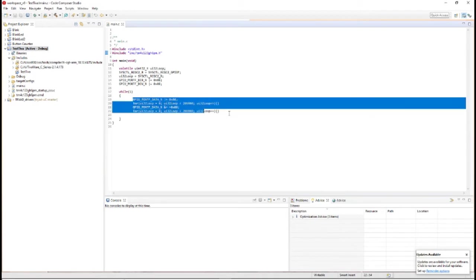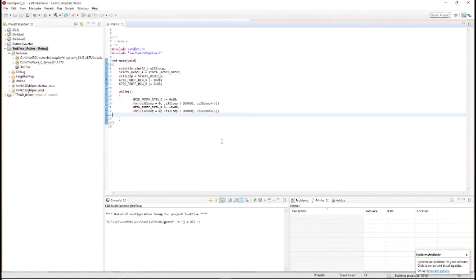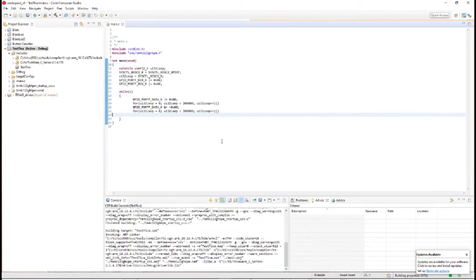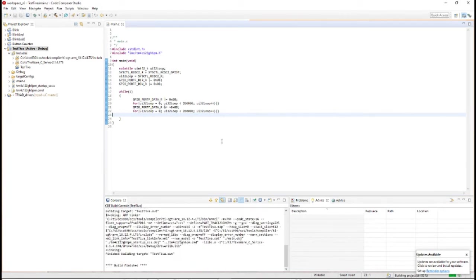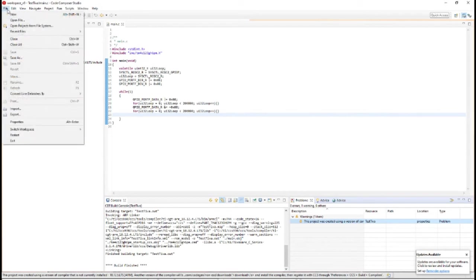This is just a very simple program that blinks the LED on the Tiva board. Let's see if it builds. It built fine but we have one warning — it's using a version of the compiler that is not currently installed. To fix that, go to Preferences, which is somewhere in the menus.